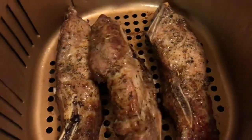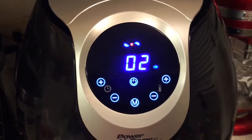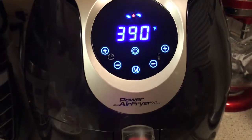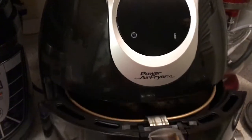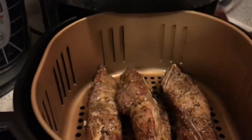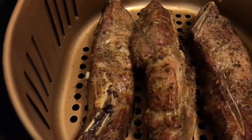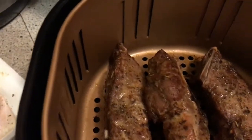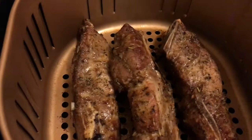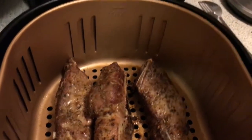I'm going to go ahead and put them in for the last two minutes. I think they could go a little bit longer. Look at those — they're still sizzling! I should have brought my tripod down here to the kitchen.